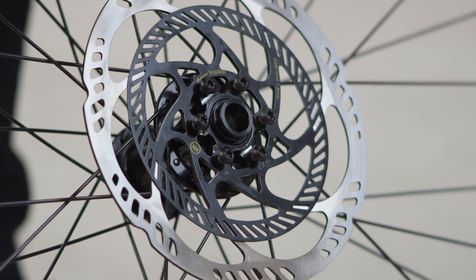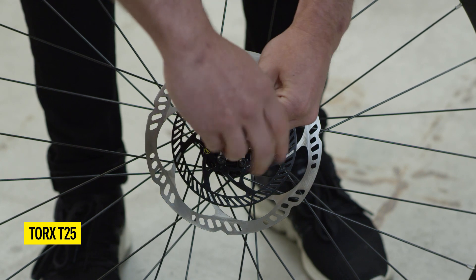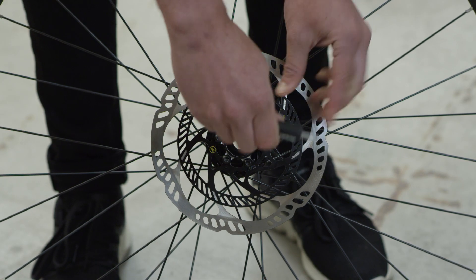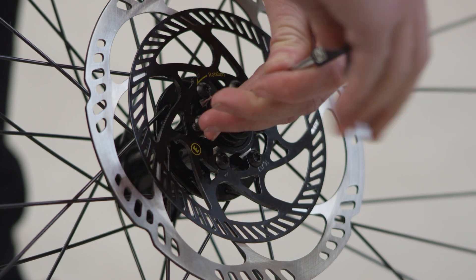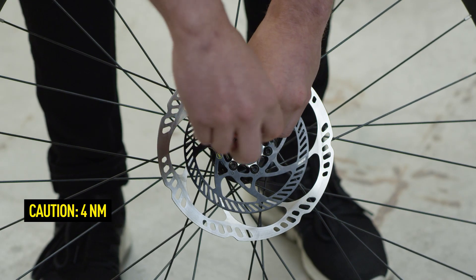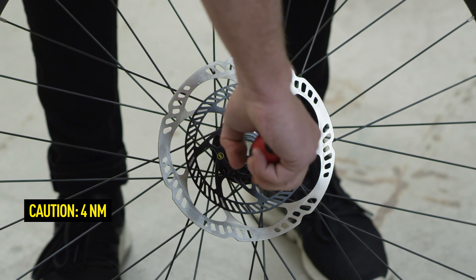Then slightly tighten the screws crosswise. Now turn the screws crosswise up to the maximum tightening torque of 4 Nm.